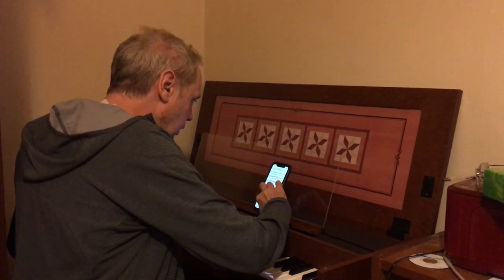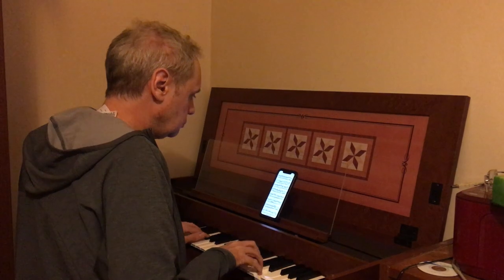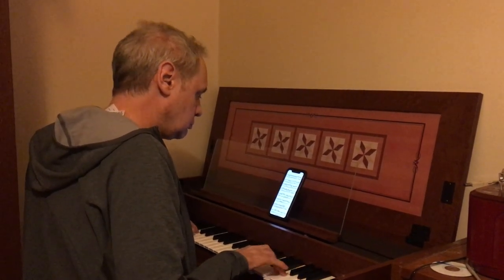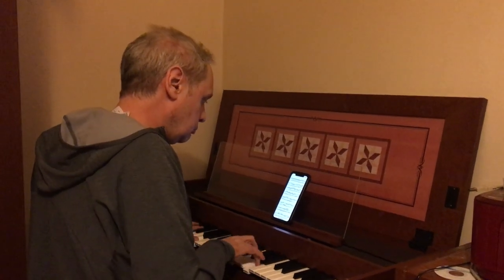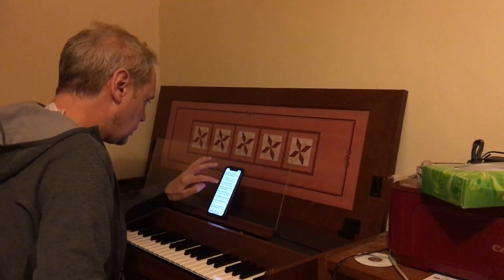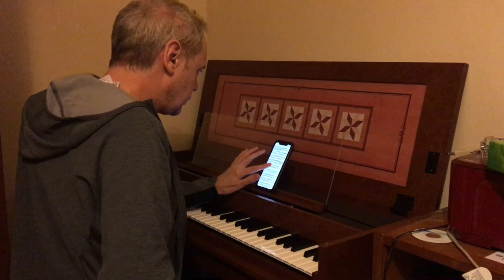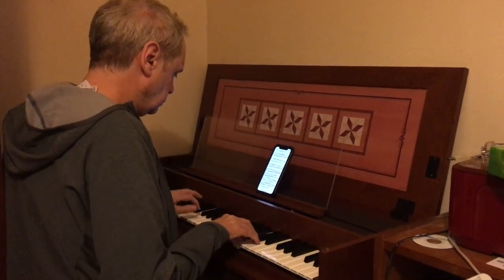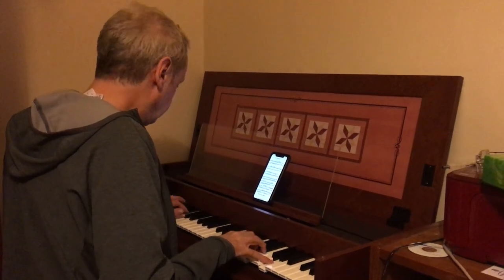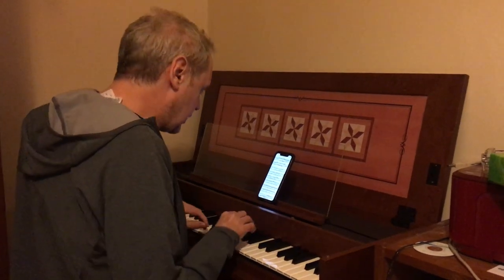Then this one is two eight-foot combined. Then we've got eight-foot and four-foot. And two eight-foot and four-foot.